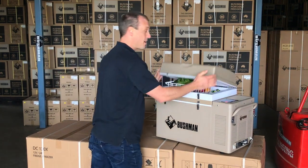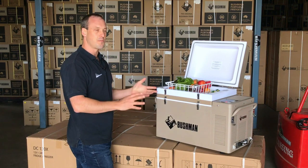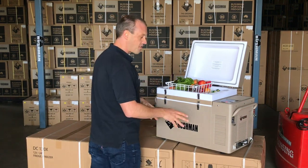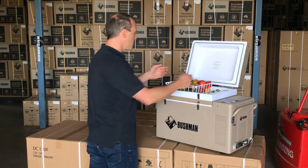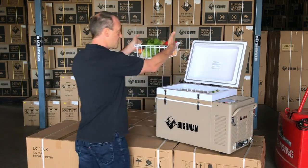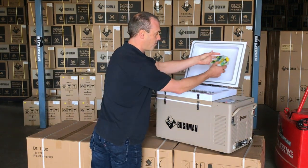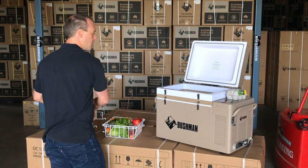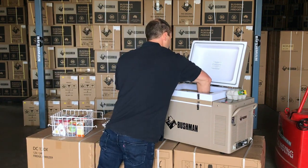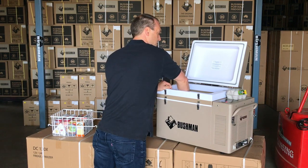The last thing I'll show you is one of my favourites, and that is just how easy it is to get to all the items in your fridge. So if you want to get to something in the bottom, in another fridge you might have to rummage through. With the Bushman, you can take your baskets out one at a time. I always keep my eggs on the top. Out goes the middle basket — I've got direct access then to the frozen spag bowl or any of my pre-frozen items in the bottom.